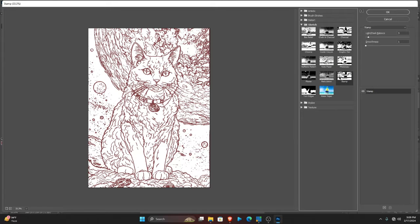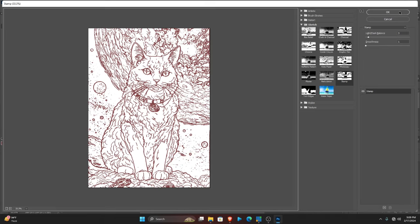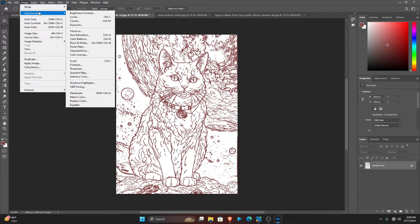Go there and pick the option that says Stamp. You can increase or decrease the intensity of how this would look using this bar. Now it's converted our image into a coloring page, but we can still see that it's in red color, so we want to change this to black.